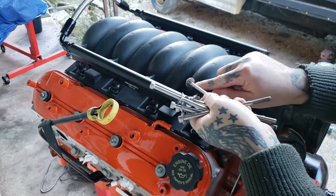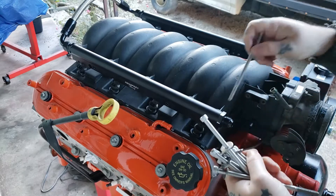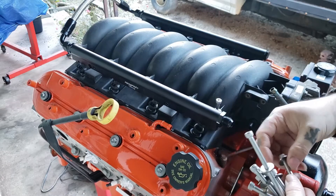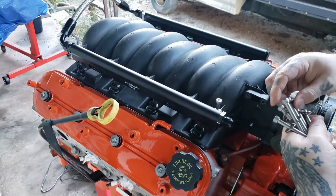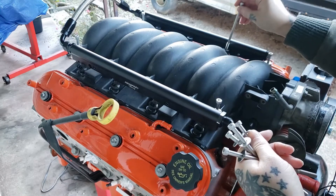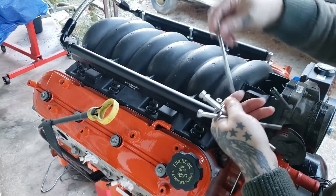You can put RTV on the washer at the head of your bolt so it seals off there — that's optional. I have never personally done it, I have seen people do it, but I don't do it. This intake shouldn't need it, so I'm just going to run these bolts down.